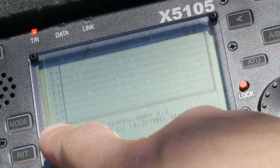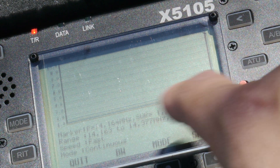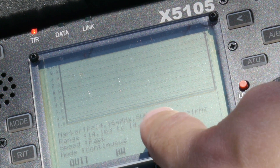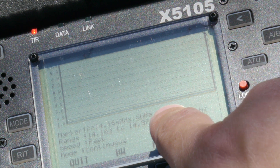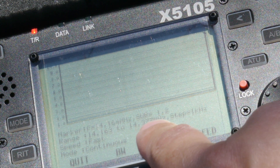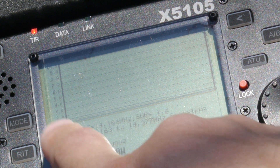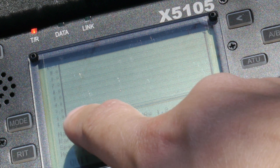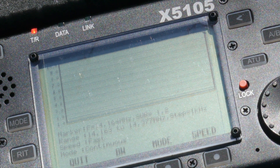Here we can see an SWR graph on the X5105. It's doing 14.164 MHz at 1.2 SWR. The range is 14.163 to 14.377 MHz. You can see this line here — it's kind of hard to tell from the camera angle but it's pretty low, below 2.0, which is good. That's what we want for our 49-to-1 auto transformer on 20 meters. We're going to go ahead and do the 40 meter graph analysis as well.